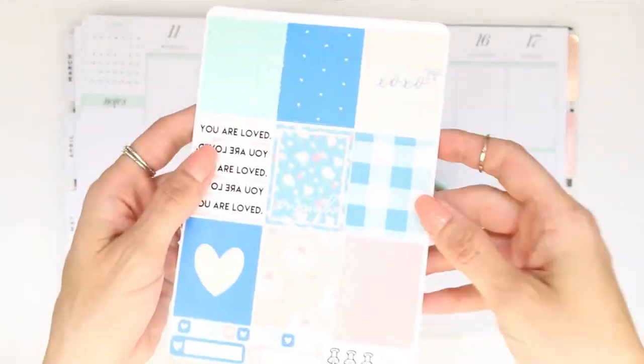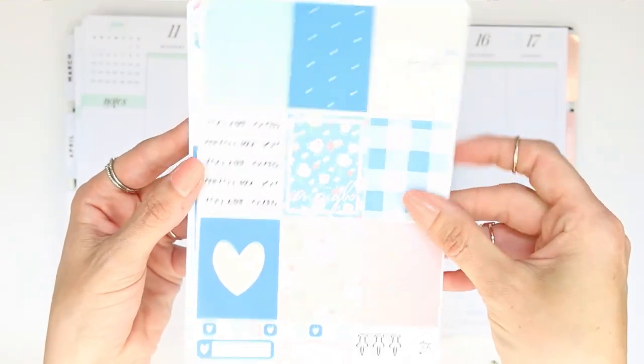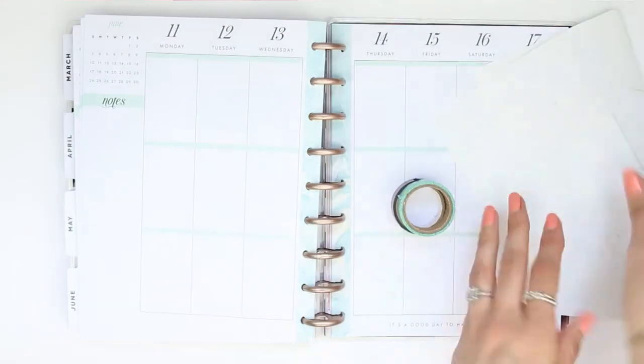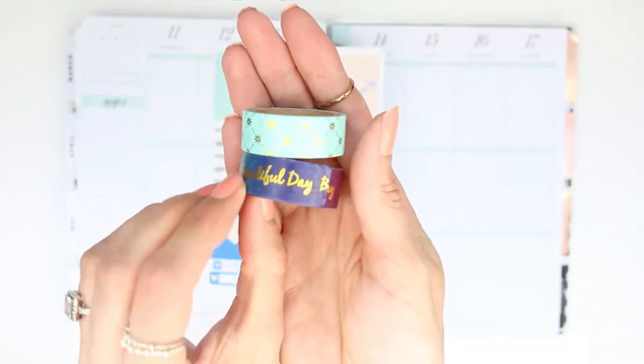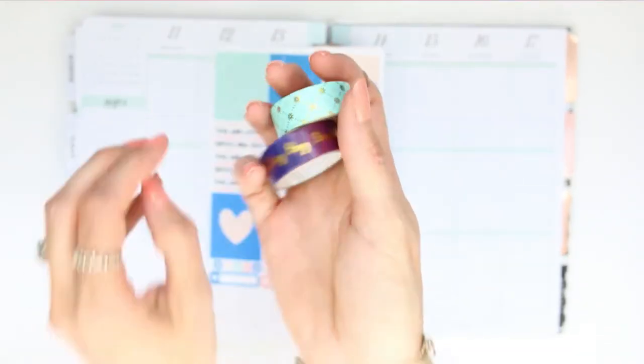Hey everyone, welcome back to another Monday plan with me - well actually it's Tuesday, so a Tuesday plan with me. This kit is a three page kit and it's from Samantha May 6. I will leave her link down in the description box. I've also pulled in these two rolls of washi as there was no washi strips with the kit.